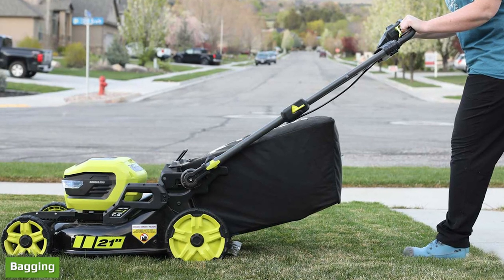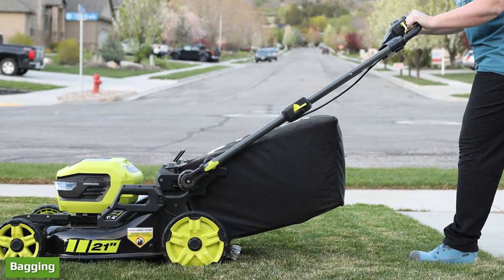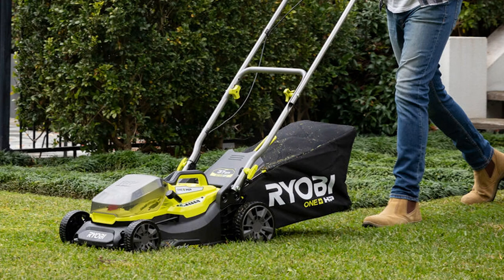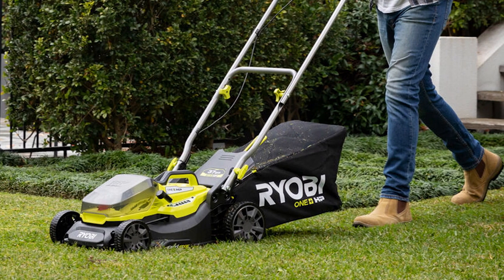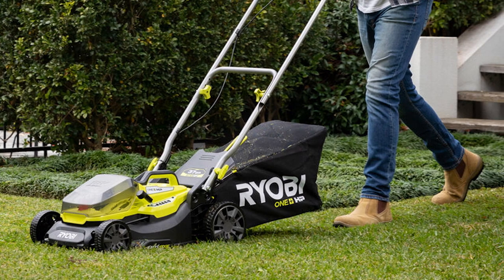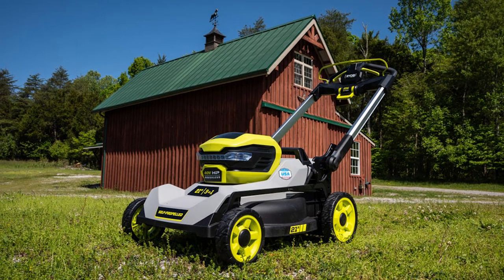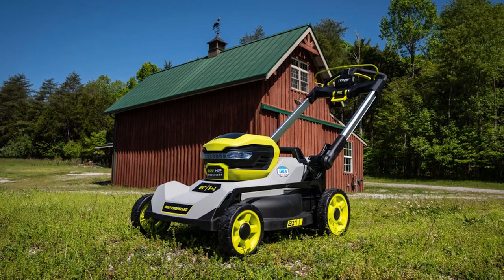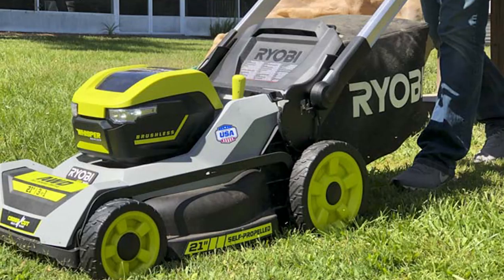Take those excellent mulching characteristics, combine them with high airflow and lift, and you get some of the best bagging we've seen from a battery mower. Cutting from 5 inches down to 3 inches, we filled the bag in a matter of minutes and it was both dense and full to the brim. I did manage to find a few stragglers left behind when I fluffed the grass with my hand, but overall it collected the majority of the clippings and left the yard looking great.